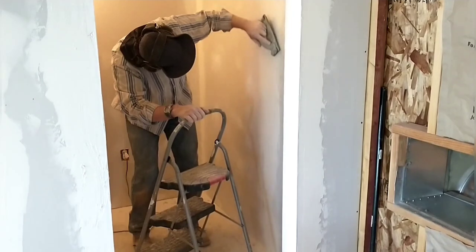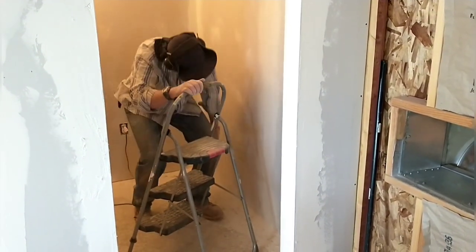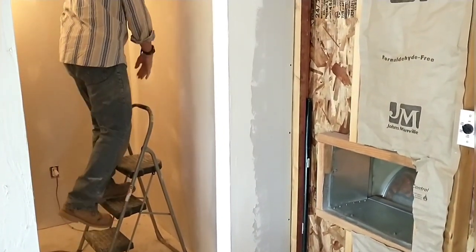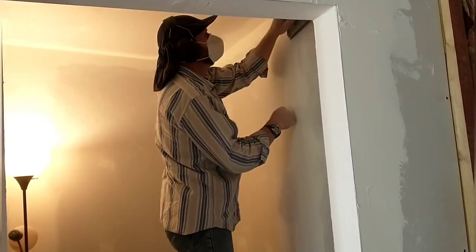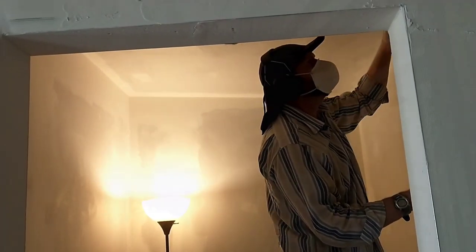Back to drywall — here I am in the pantry doing the final sanding on the second application. This is the final sanding before we're ready to paint in here. The second sanding always goes a lot faster and I finished that up pretty quickly and was ready to move on to hanging drywall in the bathroom.